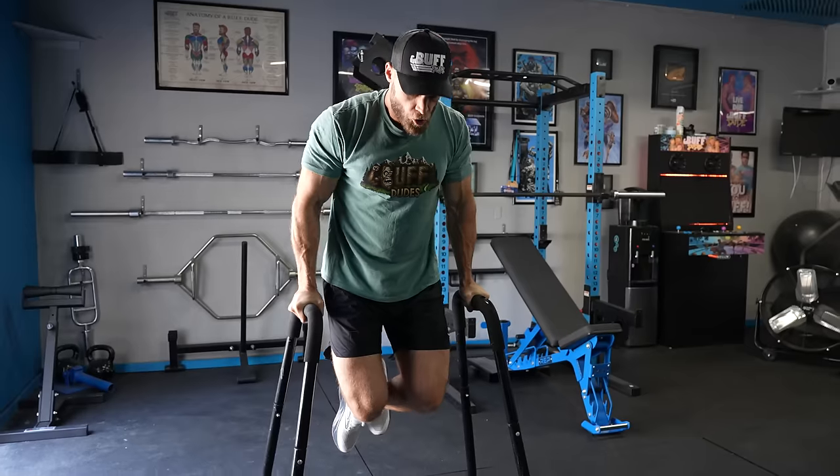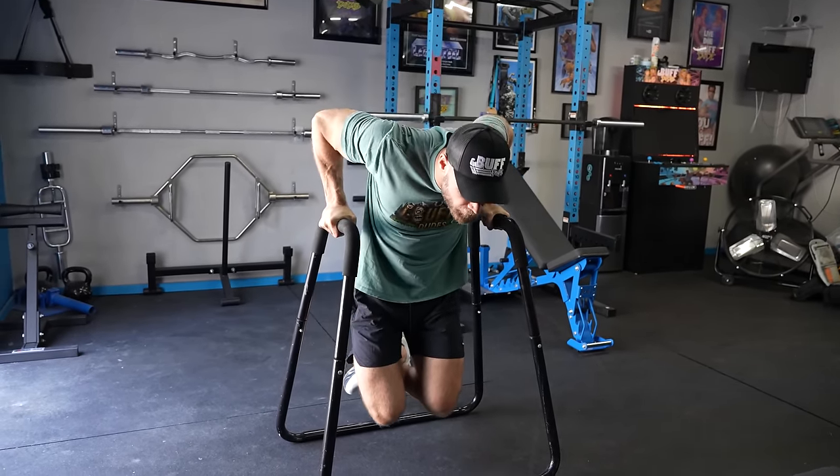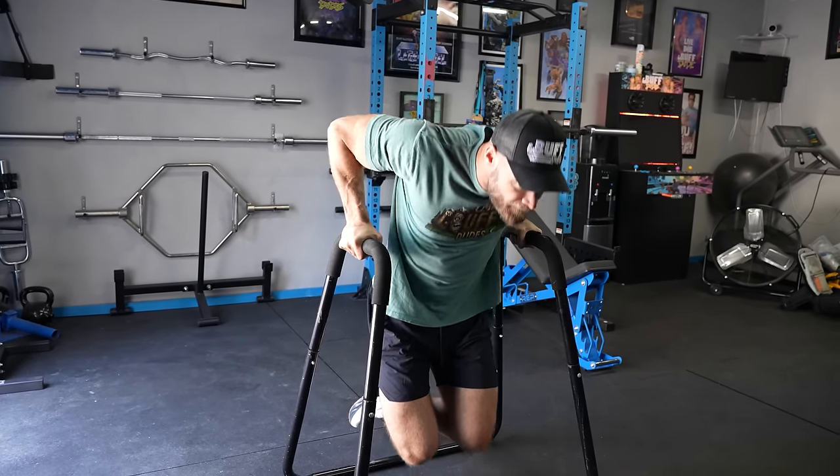Arnold gave pullovers credit for his massive chest, and that's why we're including them here. Not only that, he would superset pullovers a lot — a lot of times pairing them with dips. So this is kind of a two-in-one combo: pullovers and dips.